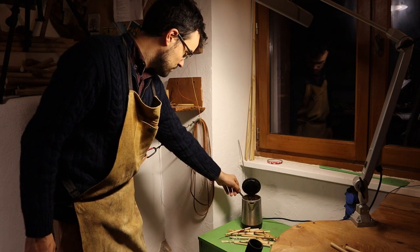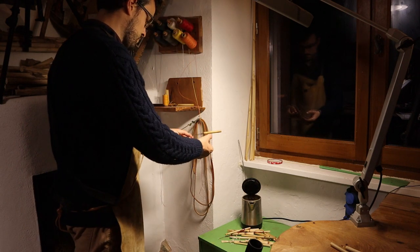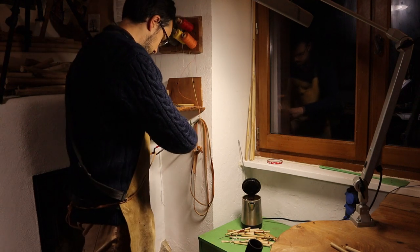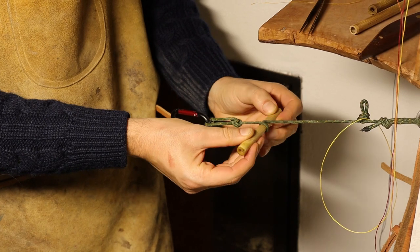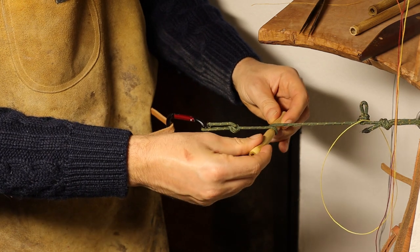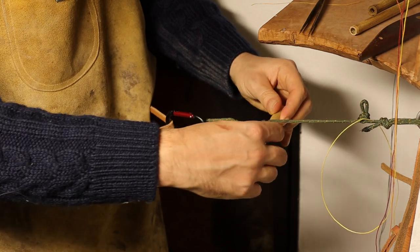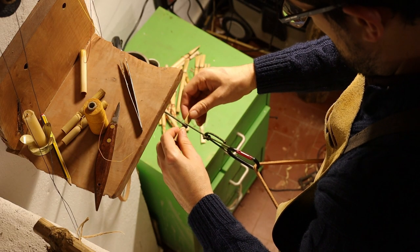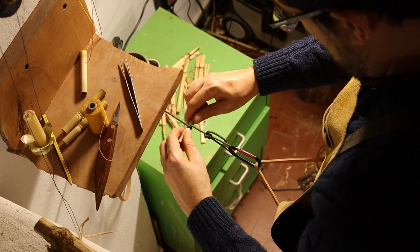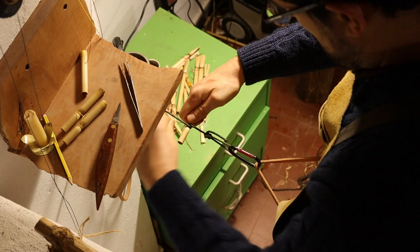In order to form the waist, the reed is immersed in boiling water for a short while to make it even more flexible. Having been removed from its hot bath, it is constricted in the middle section by use of a tensioned cord, and then held in place more permanently by tying thread around the constriction.